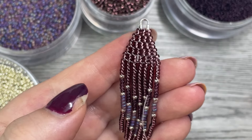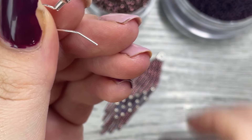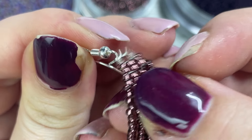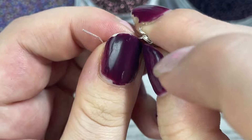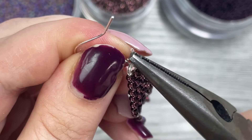Now all we have to do is add the earring hook and the earrings are done. Use your pliers, open it up, and pop it right onto the thread protector. They are nice and secure — they will not fall off these hooks. It's super easy.